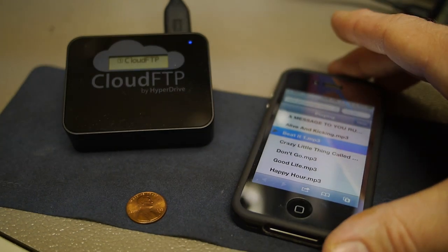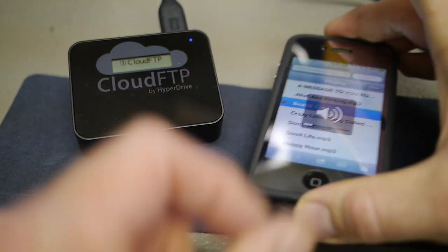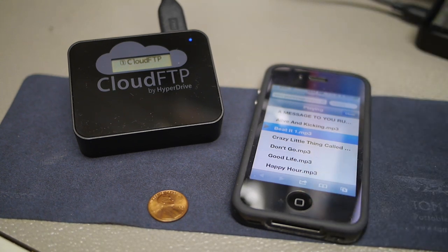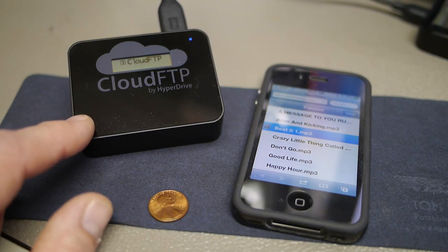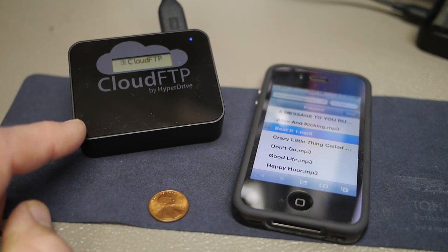The strength of this device is that it can expand your storage if you have a lot of music, movies, or video content that you don't have room for on your iPad. The Cloud FTP itself has a 2600 milliamp-hour lithium-ion battery, which they spec at about five hours — I haven't fully tested that yet. It's a high-speed USB host port and I haven't found anything I couldn't connect to it and see immediately. Very impressive.